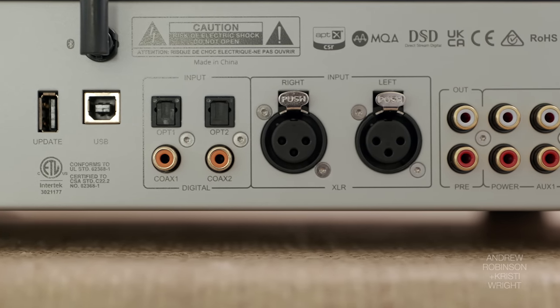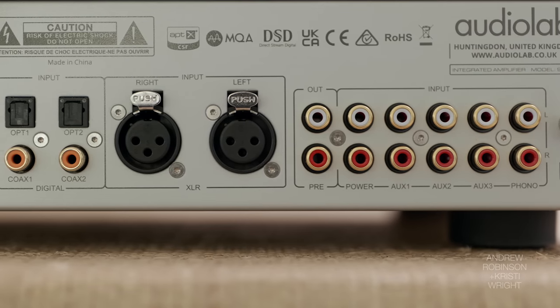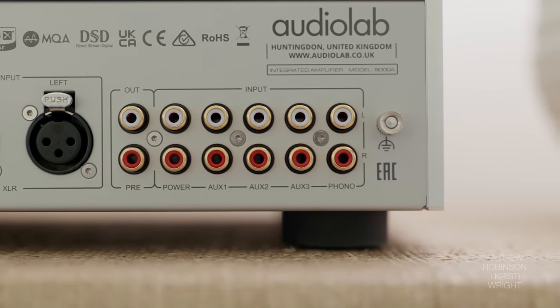I kind of disagree with you. In your review, you said you felt the Audiolab and the Technics phono preamp were basically comparable. I disagree — and I'm sure this is going to ruffle some feathers, but I personally think if you're truly into vinyl, the Technics is the only amp to get.